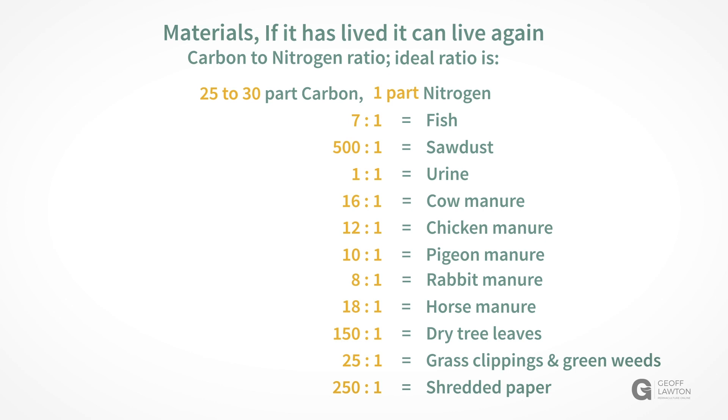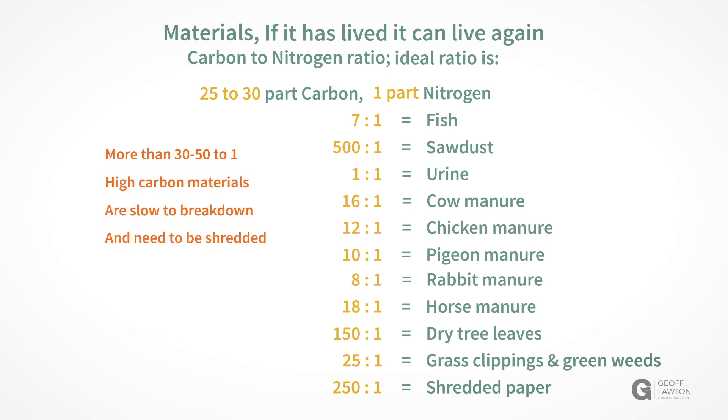Any materials with numbers higher than 30 to 50 parts are high carbon materials and are slow to break down — they need to be shredded to increase their surface area. Anything less than 25 to 1 does not need to be shredded because it will break down very fast.